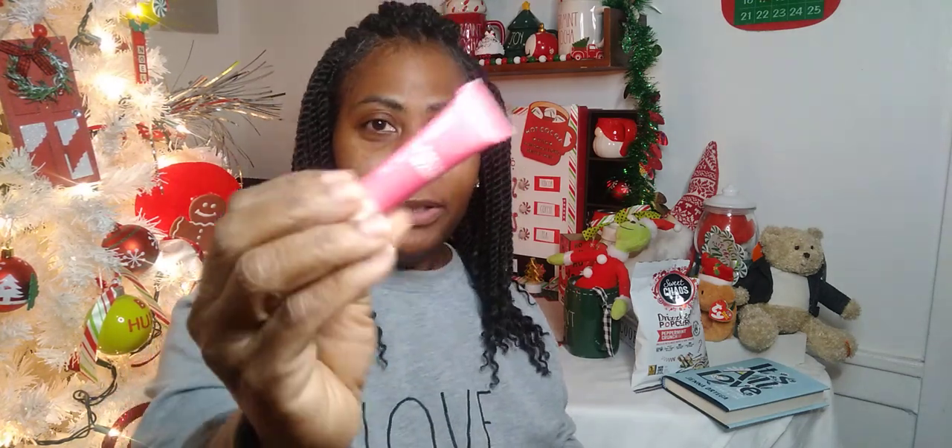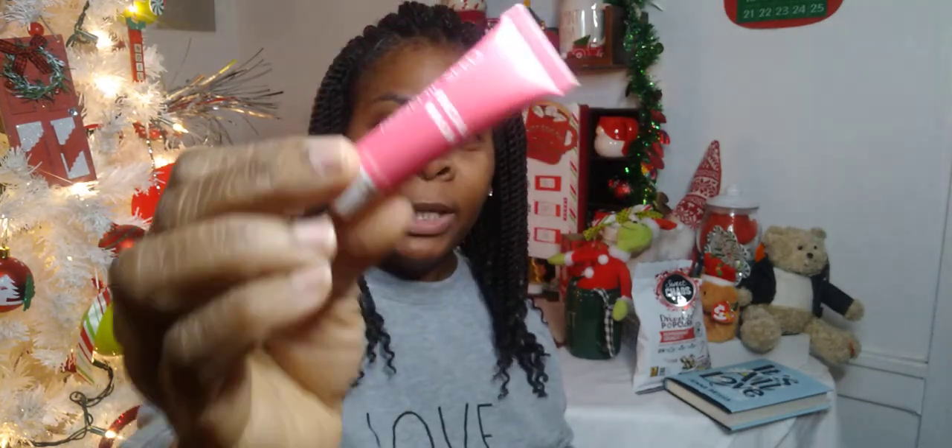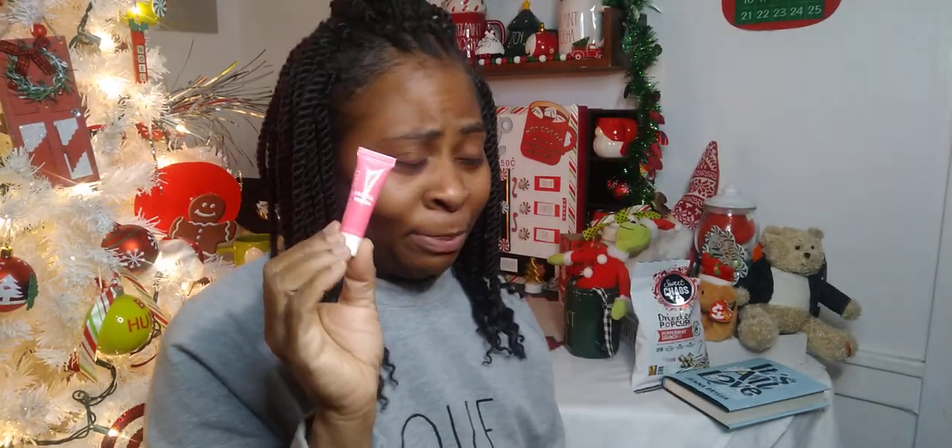I wanted to get my next advent prize and it's this beautiful thing right here. Let's check and see what I got in my advent for today — oh y'all, it's another little bottle! Let's see — it's another facial wash. I think it may be... oh, it's rosehip seed! So it's a new one. I still need to use my face masks.